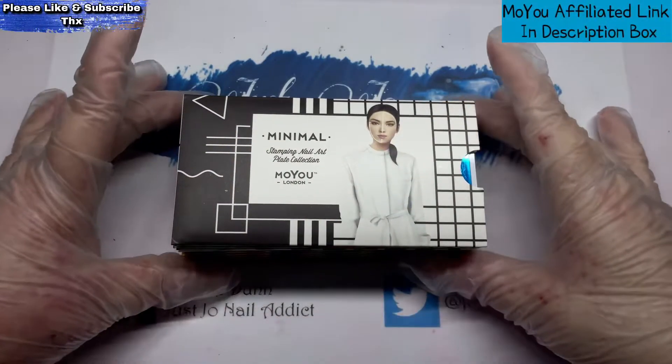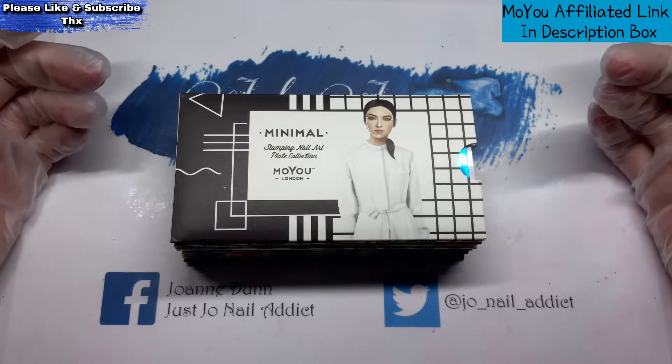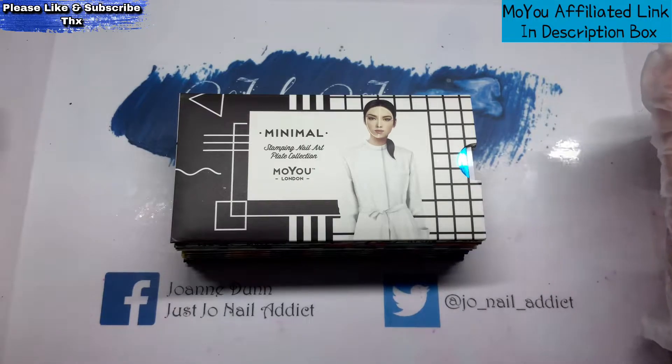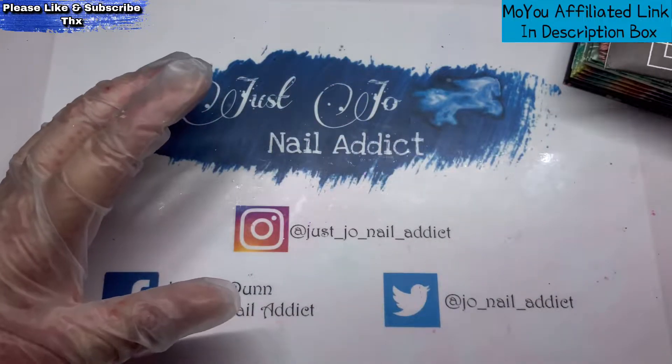Hi, welcome back to another video — we've got a MoYou haul today. If you sign up to their newsletter, they will send you updates when they've got sales on or when they're releasing new plates. If you've seen my drawer where my stamping plates are, the majority of them are MoYou now. They're really good quality and I never buy the full price ones — I wait until they drop in price. They have like £2 sales, so these plates drop from around £6–7 down to £2, which I think is a brilliant price.